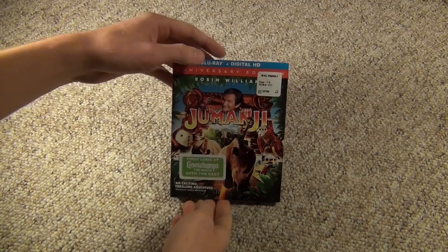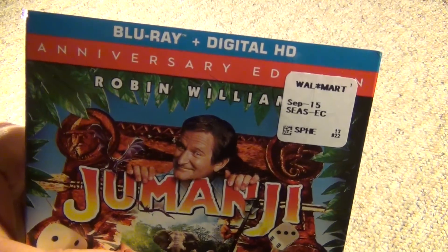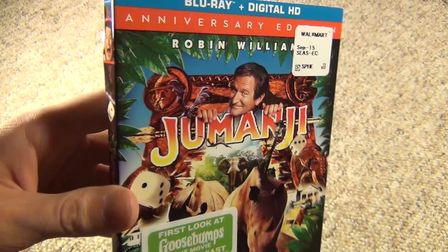Hey everyone, today I'm going to do another Blu-ray unboxing, and this title is Jumanji, the Anniversary Edition with Blu-ray and Digital HD. Robin Williams, and it has a slipcover.